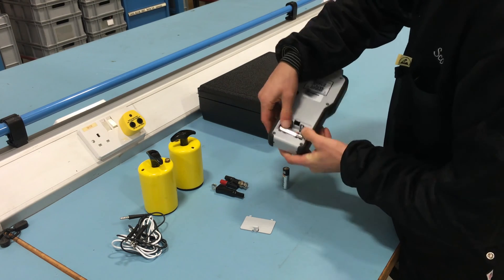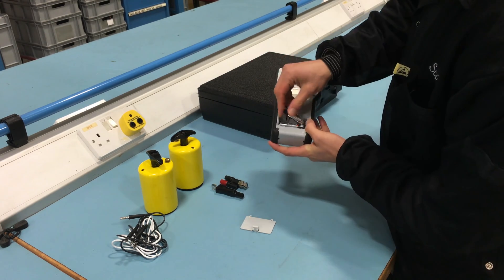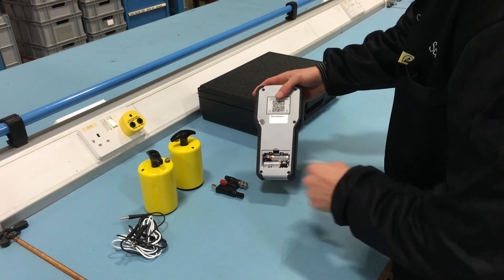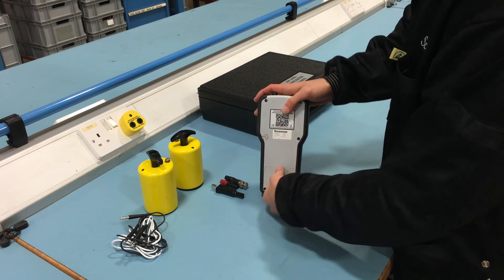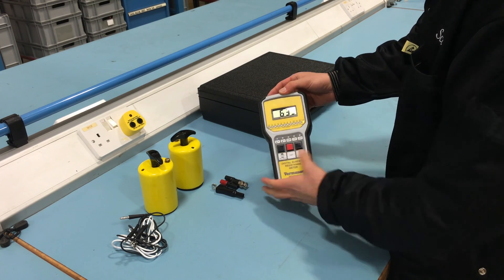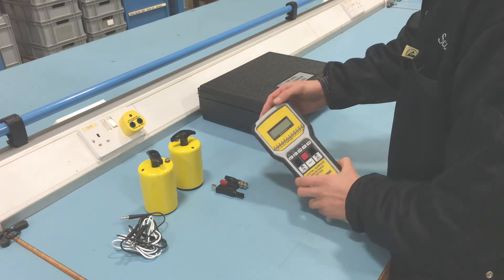The 222642 Digital Surface Resistance Meter is an instrument designed to measure resistance to ground and resistance point to point in accordance with the ESD standard. The Digital Surface Resistance Meter also measures ambient temperature and relative humidity.